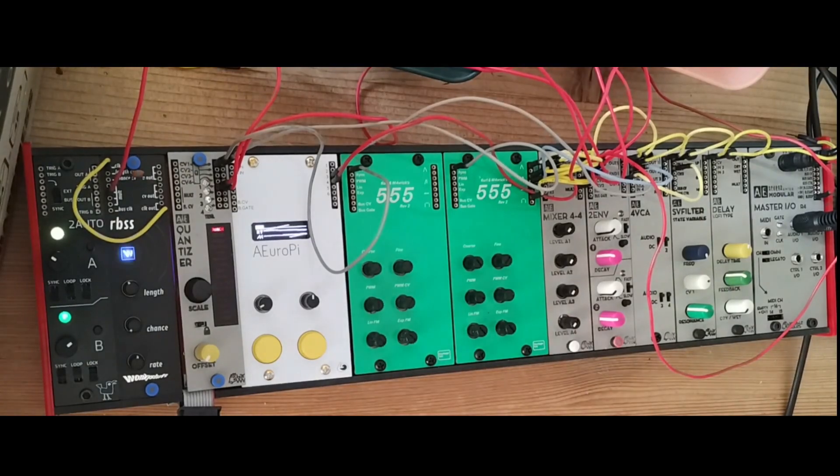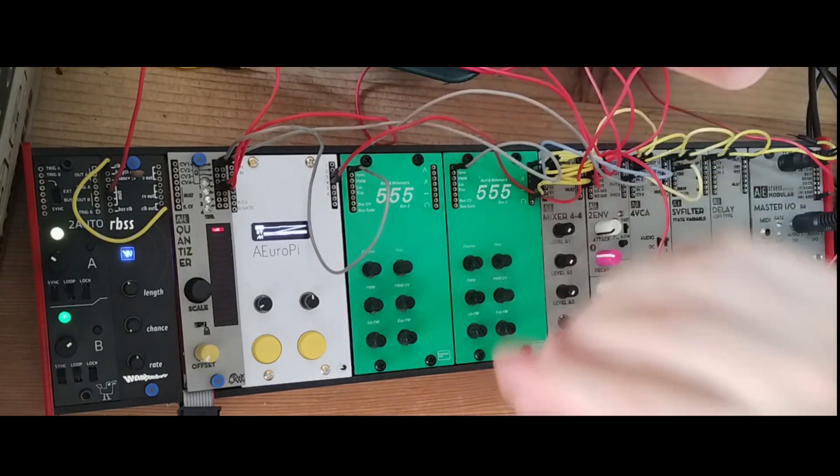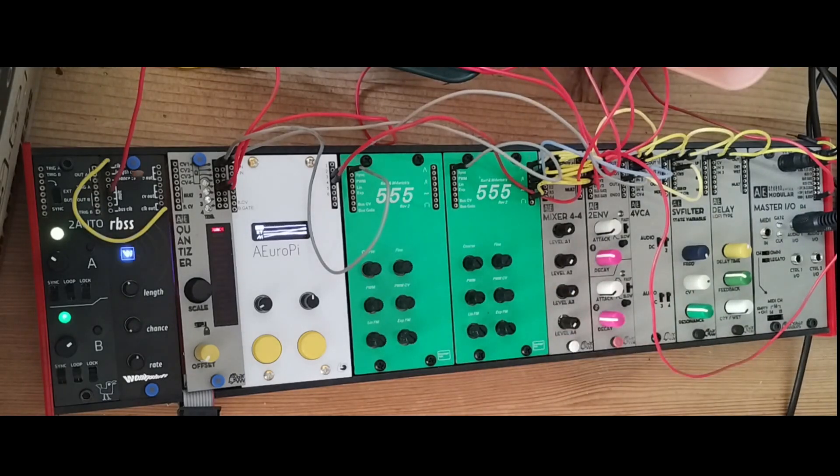Let's have a quick look at the 555 oscillator — a new oscillator which me and Maverick created.